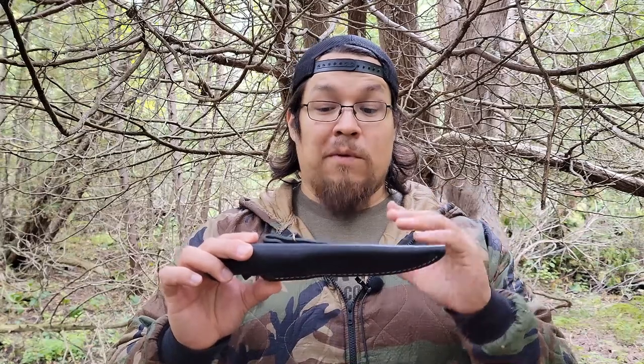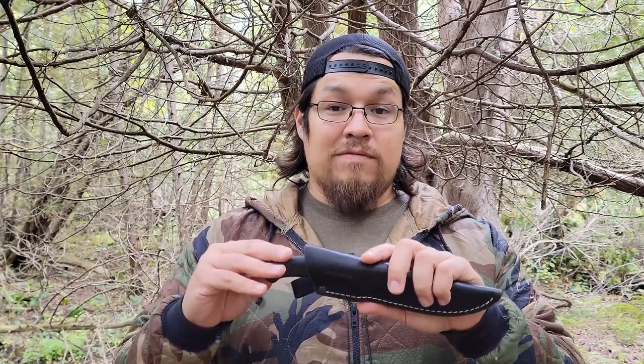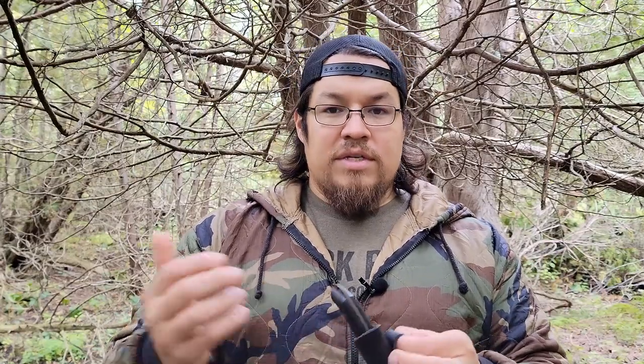For $40 you get this leather sheath and a full tang high carbon steel knife. Kind of hard to beat that. This is a dangler style sheath, something to be aware of when you're buying one of these. I have used sheaths that ride higher on the belt, but comfort wise, I do prefer having a dangler.